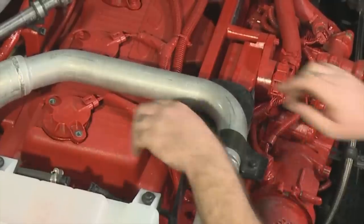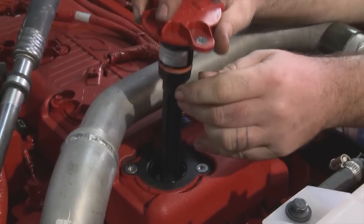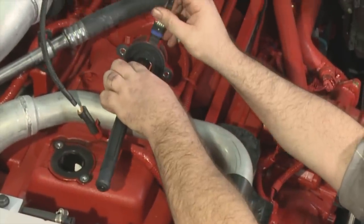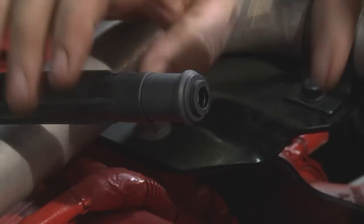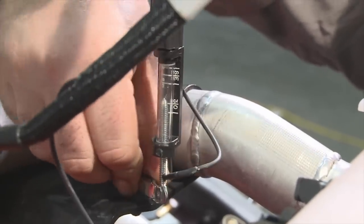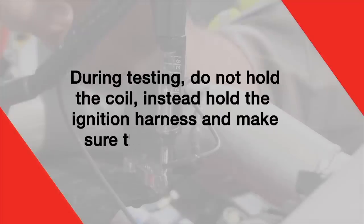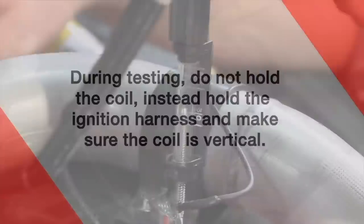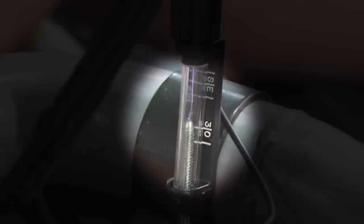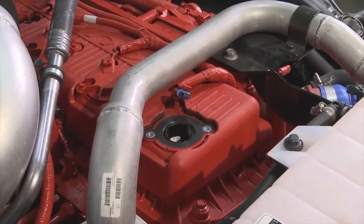Disconnect the ignition wiring harness from the ignition coil. Remove the cap screws. Pulling upward, remove the coil. If necessary, it's okay to gently bend the ignition coil upon removal. Connect the ignition wiring harness to the ignition coil. Insert the bare thread of the coil tester into the end of the ignition coil. Attach the alligator clip to a suitable ground. Route the ignition coil tester so that it does not touch any metallic surface as arcing may occur. During testing, do not hold the coil. Instead, hold the ignition harness and make sure the coil is vertical. Crank the engine while checking for spark. If there is a steady spark, the ignition coil is acceptable. If not, replace the ignition coil. Remove the test equipment and install the ignition coil. Repeat these steps for the remaining five ignition coil checks.